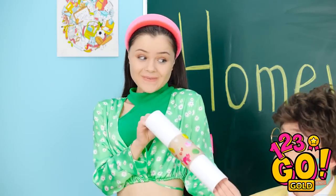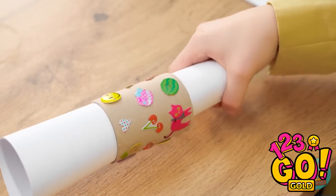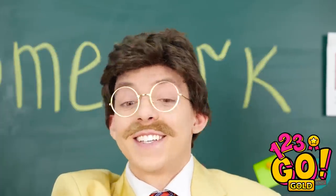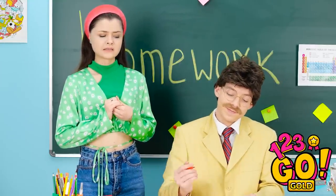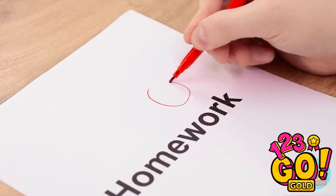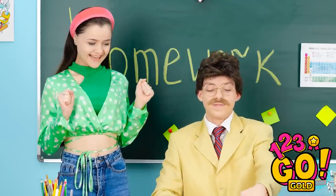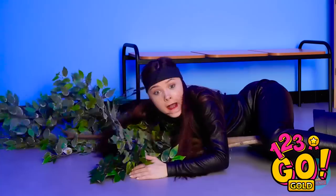Here you go, sir — my homework. About time. Oh, look at this — it looks so pretty. Thank you, sir. I just love stickers, too. And look at this — the homework is perfect. Well done! I'm going to give it a big A+! Yay! Thank you, sir. You're welcome. Make sure that the rest of your homework comes like that.